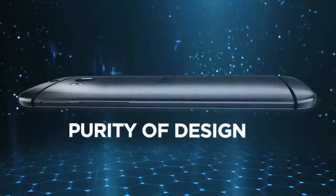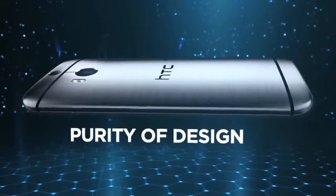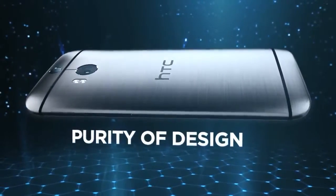The HTC One M8's high-quality metal unibody design exudes premium craftsmanship and quality.